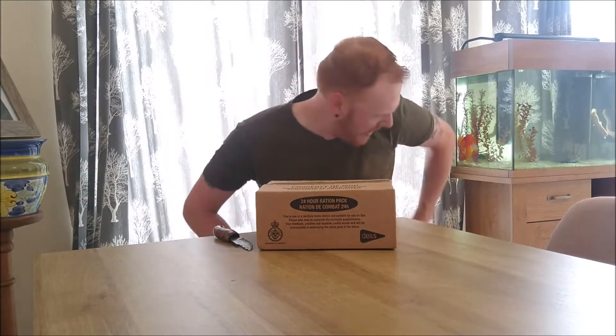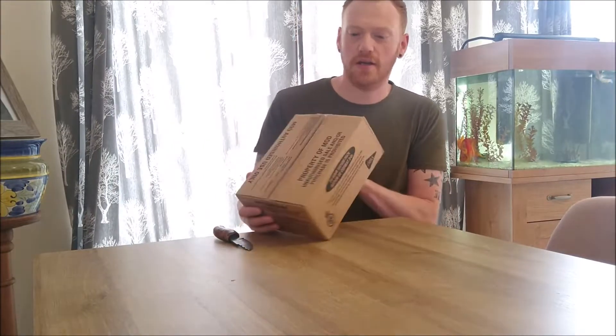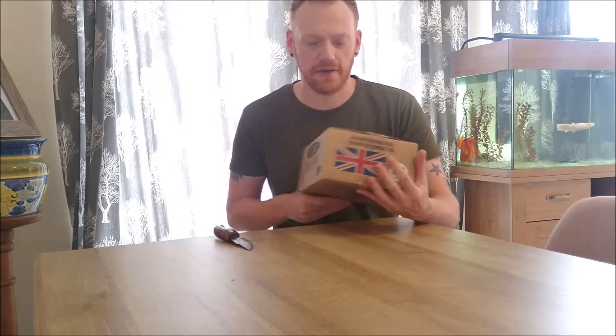Welcome back to Robb Outdoors — indoors again. Today I've got a 24-hour British Army ration pack for us to have a look at.